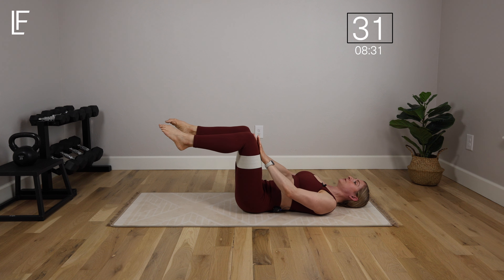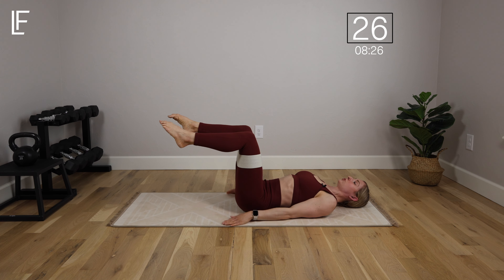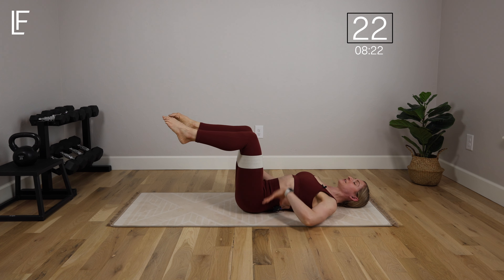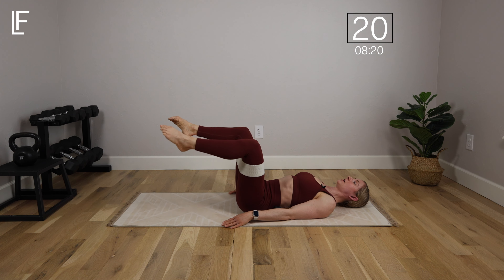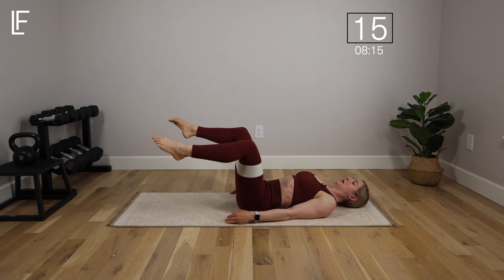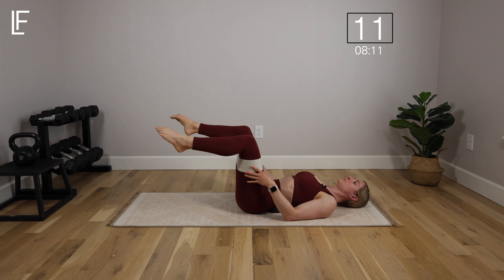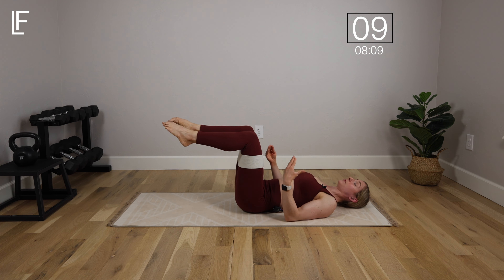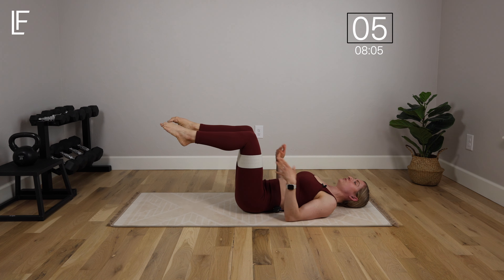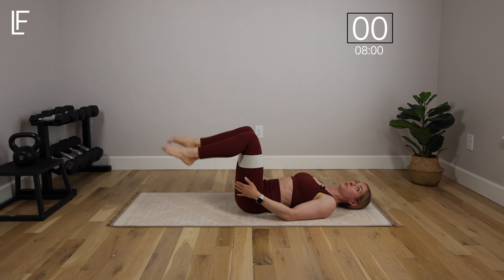Keeping the knees over the hips maintains constant pressure in the core. Make sure your lower back is pressing toward the mat — you don't want an excessive arch. You want a nice gentle core brace from the inside out. It's not how far out you open the legs, just until you feel tension on the band. A heavier band means less range, a lighter band a bit wider. This is great for hip mobility and the outer glutes as well.